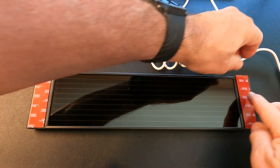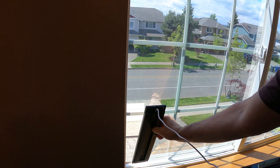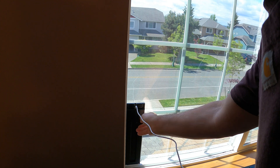Next up, I'll be installing the solar panel battery charger. This is an eco-friendly addition and it will keep your shades powered without the need to constantly charge the batteries. I'll show you how I found the optimal place for maximum sunlight exposure.